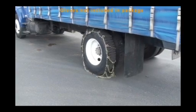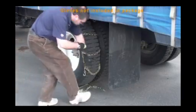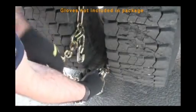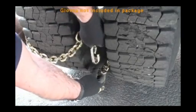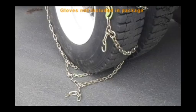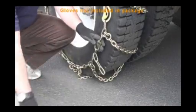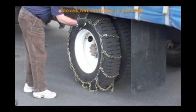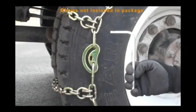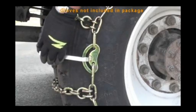Move the vehicle so that two or three cross chains pass under the tire. Reach behind the tire and fasten the inside fastener, making sure it is as tight as possible. Next, fasten the outside fastener, again making sure it is as tight as possible. Drive a short distance and retighten all fasteners.